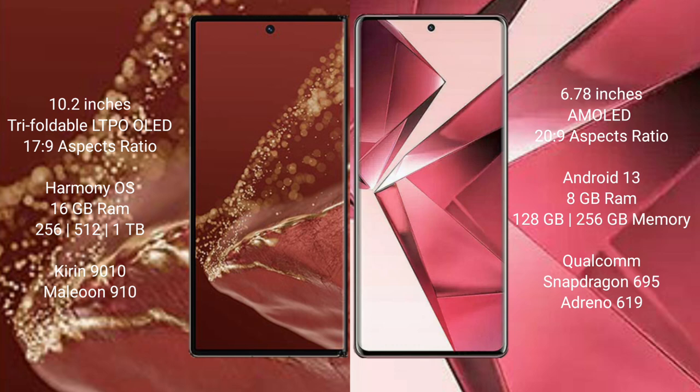The Huawei Mate XT Ultimate runs on the HarmonyOS operating system, while the Vivo V29e runs on Android 13. The Huawei Mate XT Ultimate comes with 16GB RAM and 256GB, 512GB, or 1TB internal storage with a Kirin 9010 processor and GPU 910. The Vivo V29e comes with 8GB RAM and 128GB or 256GB internal storage with a Qualcomm Snapdragon 695 processor and Adreno 619 GPU.